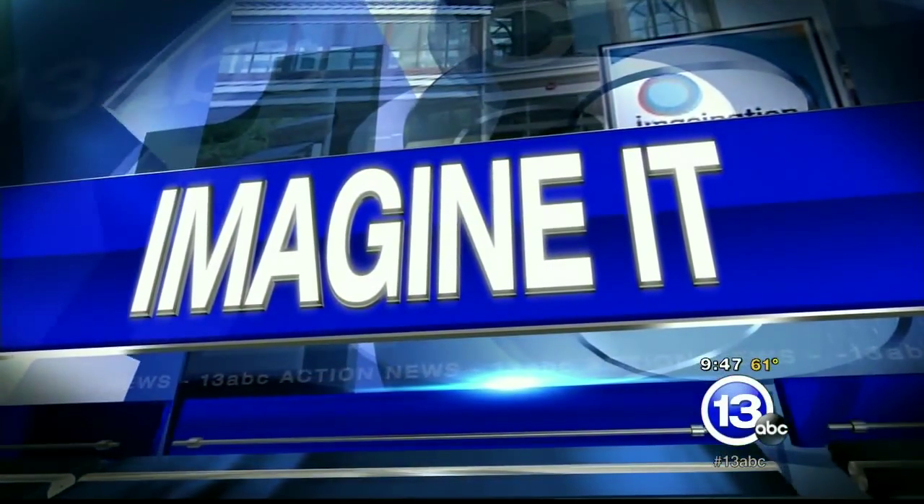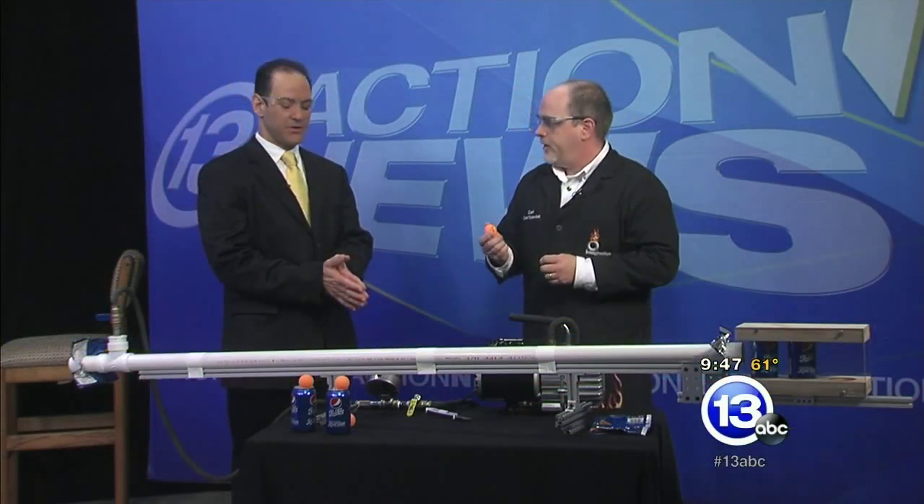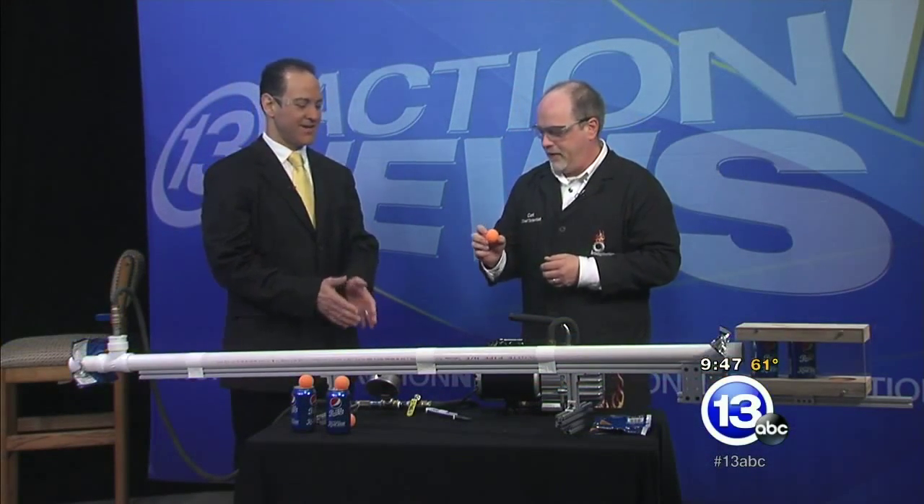It's 9:47 on this Saturday morning. Time now to Imagine It. We have Carl Nelson, the chief scientist with the Imagination Station, and he's brought out the big guns this morning. What are we looking at here?